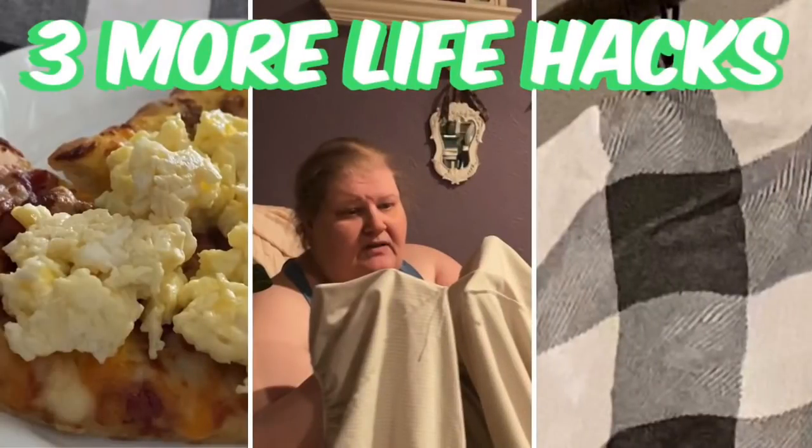Hi everybody, welcome back to my channel. Today I'm going to show you three more life hacks — two of them from the Dollar Tree, one is just requested. This is like a hack or a decorating trick, or how to get cheap and inexpensive decor or to change out the decor easily. The first thing I want to show you is about window treatments — we're going to hang a valance, specifically a scarf.